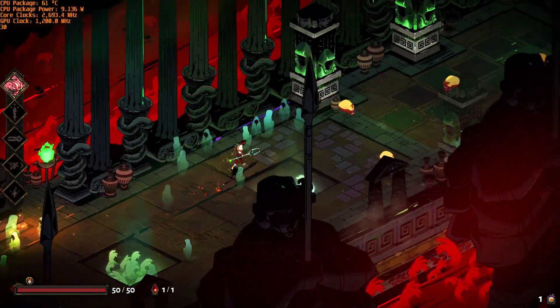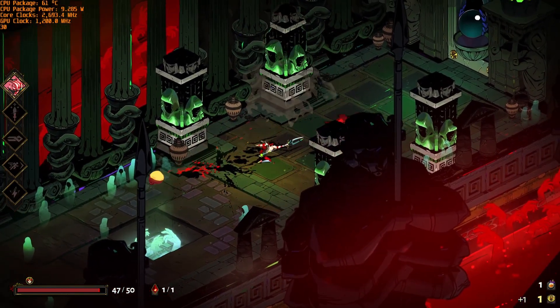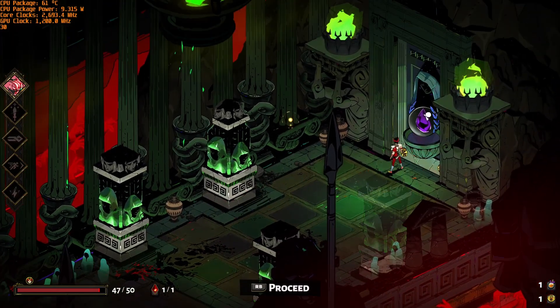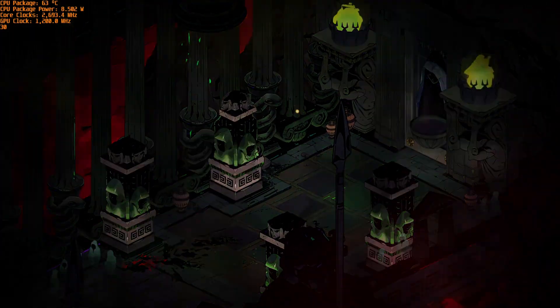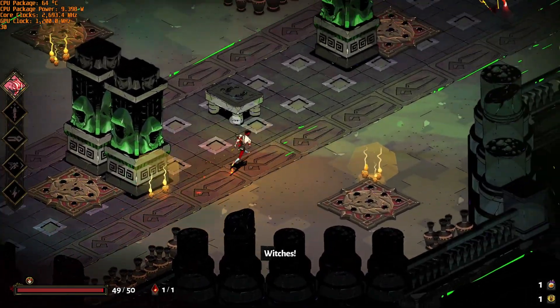Here's Hades running at 1080p. It looks like some sort of V-Sync is on even though there's no option in the menu — we're stuck at 30 frames per second, possibly matching my capture card's frame rate. Otherwise gameplay is very smooth and definitely playable.